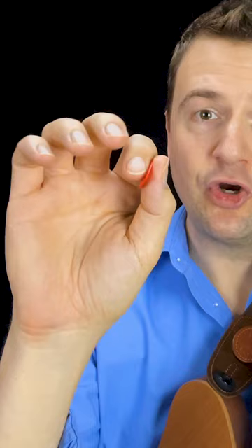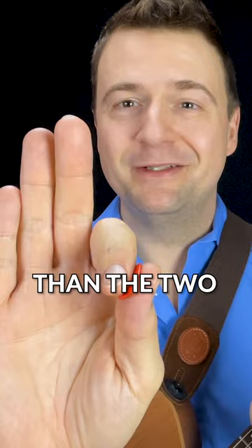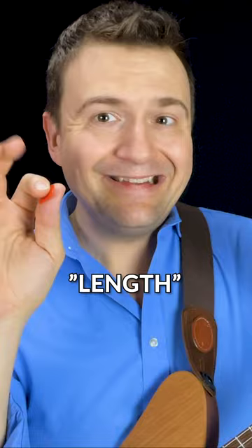You'll see how his fingers are curled like this. The starting point is that your pinky is probably most likely much shorter than the two other guys. Curl up the two longer fingers so that they become the same length as the pinky.